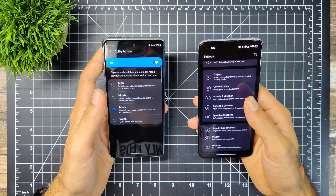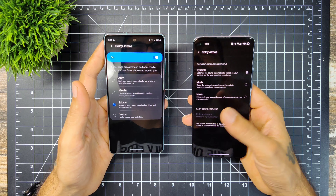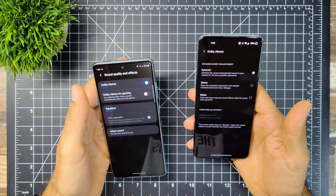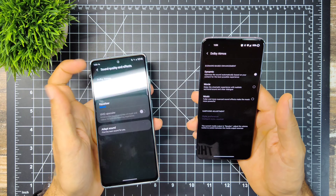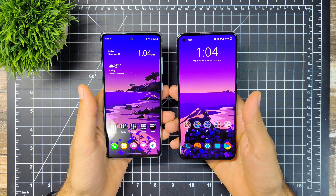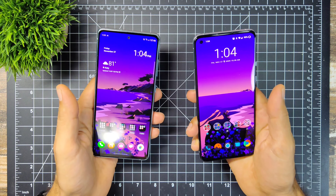As for which one sounds the best, it's totally up to you — they both sound pretty equally loud and good. They both offer Dolby Atmos with auto, dynamic, movie, and music modes. Samsung lets you adjust with an equalizer, while on the OnePlus you can only do that with earphones or Bluetooth connected. Honestly, you can't tell the difference — they're both loud and crisp, and you may not even need a Bluetooth speaker with either one.